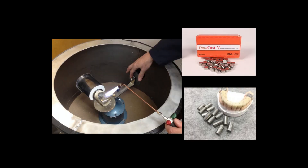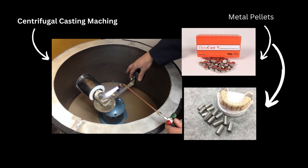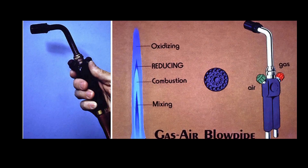After the burnout, the mold is kept in a casting machine. What is shown here is a centrifugal casting machine on the left of the picture. Pellets of metal alloy are also placed in the crucible former — you can see the images of the metal pellets on the right side. After this, the spring of the casting machine is wound two to three times. Then we melt the metal alloy pellets using a torch flame as shown in the left image, using the reducing zone of the flame to melt the metal alloy.